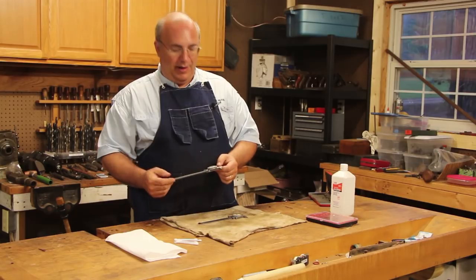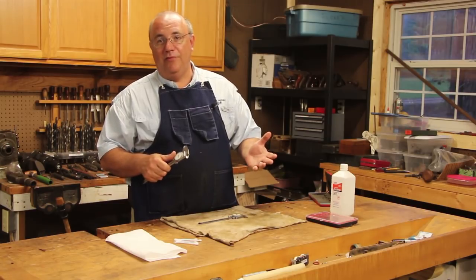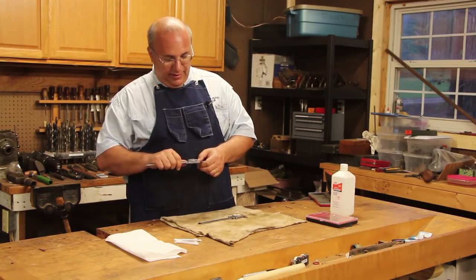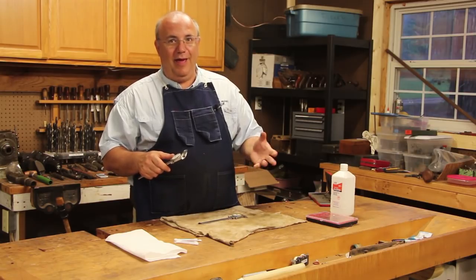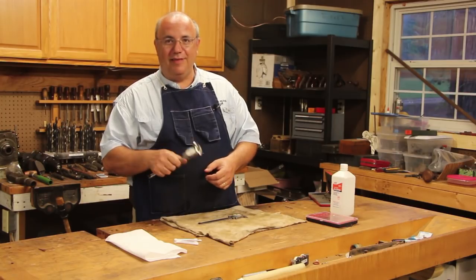I've talked before about how I like dial calipers and how I personally prefer them over the digital calipers. It's a personal preference thing — nothing against the digital calipers out there. I've actually got a pair now that I got out of one of those toolboxes I purchased recently, and I have to admit they're nice, but still I just like the dial calipers.